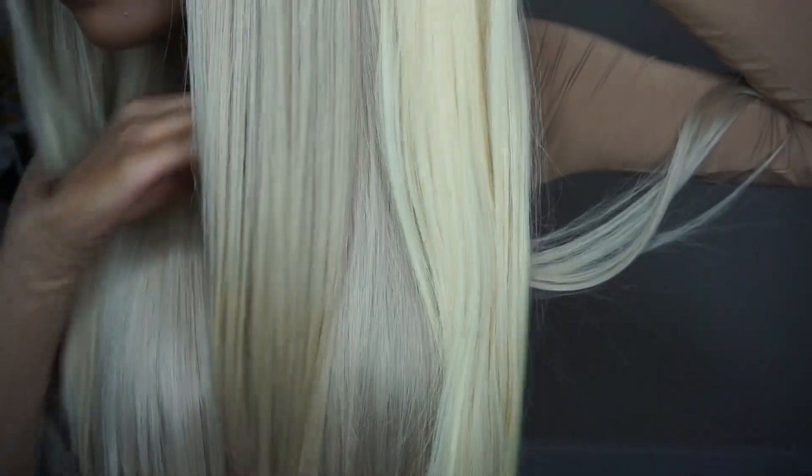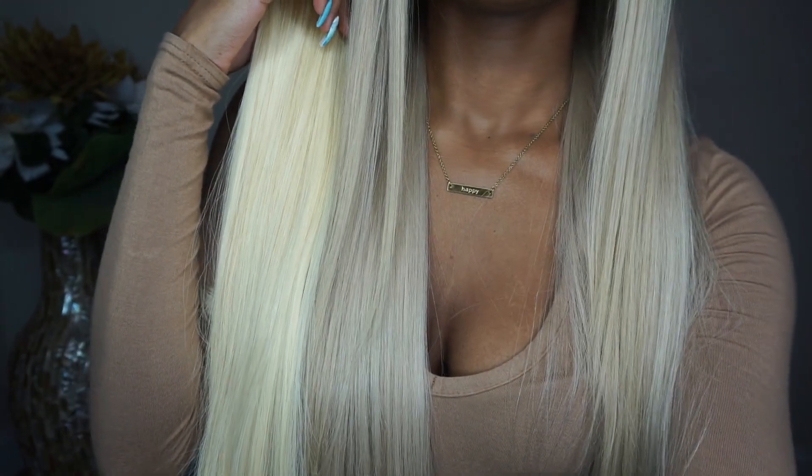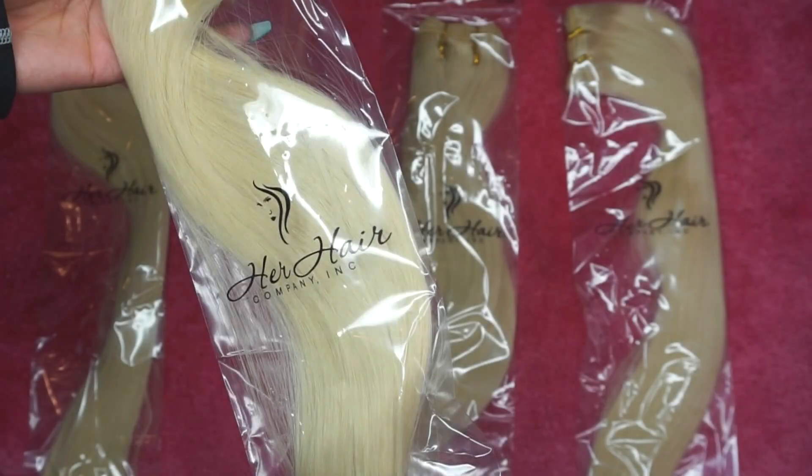I'm going to show you guys the original color of the hair. This is the hair whenever I first got it, and then this is the toned-down color that I got it to. For better comparison — the color even the way it came isn't that bad, but it's still more on the yellow side, a lighter yellow side. I wanted to go ahead and tone it down, and the colors I used were super affordable too — I'll leave them linked down below.